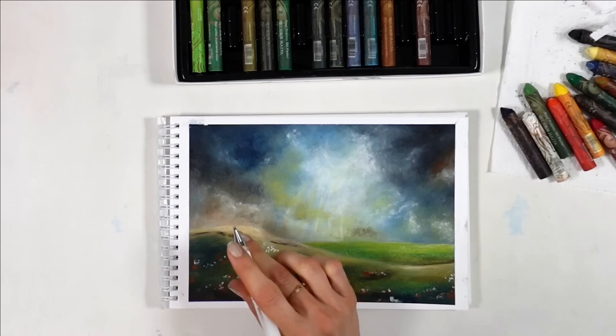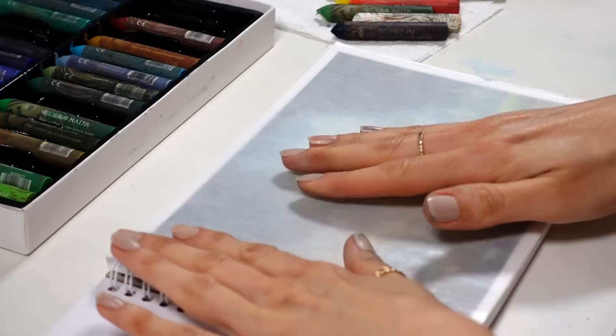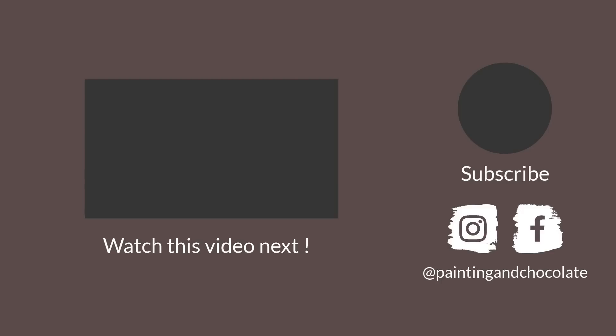These Haya oil pastels officially make the list of creamy ones that yield great results, so thank you very much Paul Rubens for sending them over. We have a discount code for you in the description of the video, along with all the links to find these oil pastels. And if you'd like more insight about the huge difference creamy oil pastels make compared to dry ones in one same painting, you can watch this video next. Thank you for sticking around and see you next time!